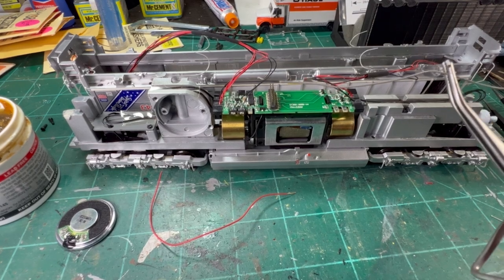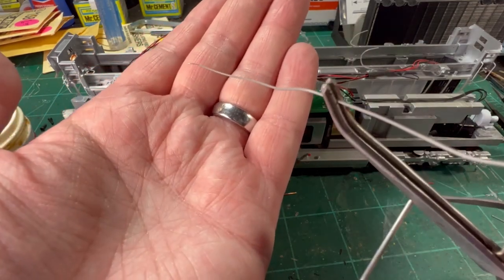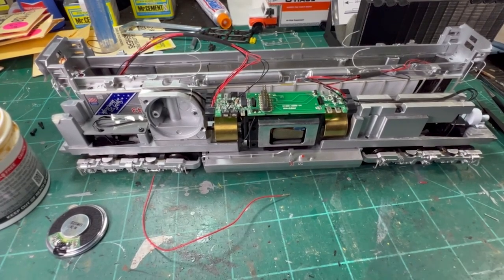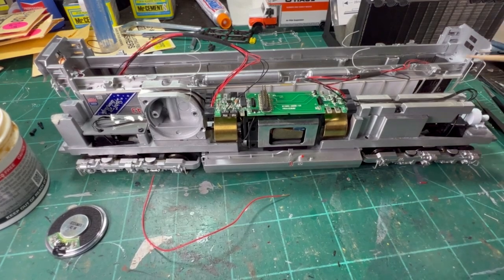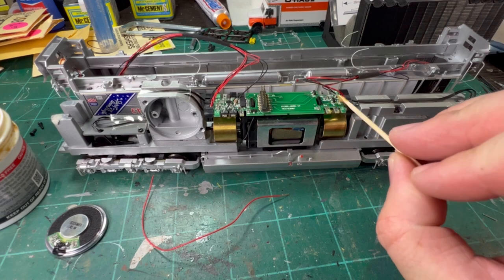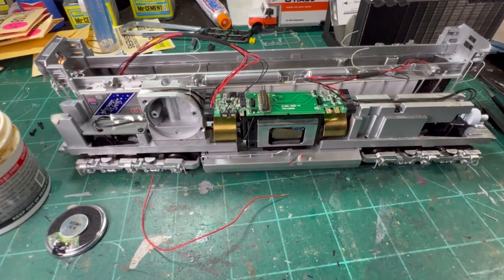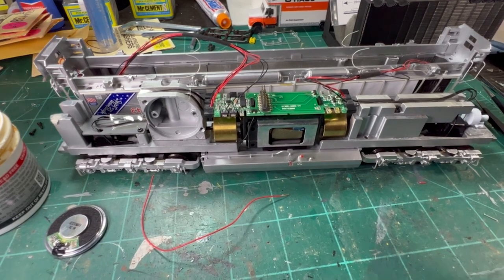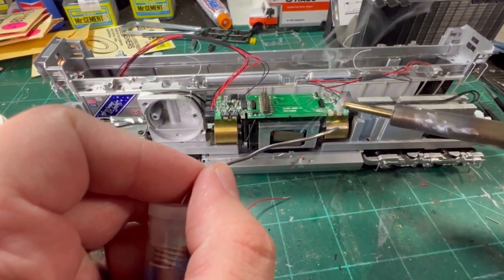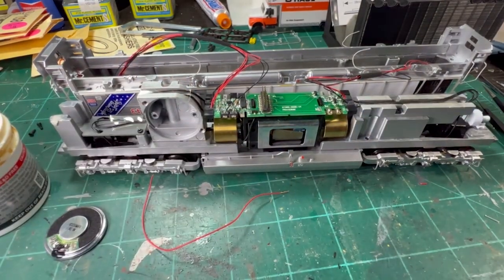Now the wire is tinned — it basically means you have a solid piece of solder on there. The next thing we need to do is the same thing but on those two terminals. I'm going to take a toothpick, grab a little bit of flux, and put a drop there and a drop there. Wipe off any excess flux. This time around, we're going to have the solder ready. Set the solder on top, touch it, and let it drop off. No big deal.